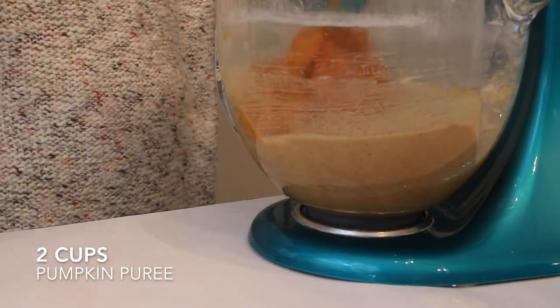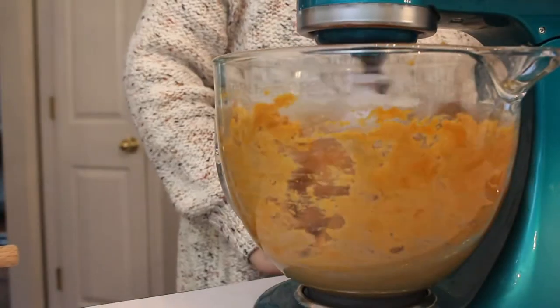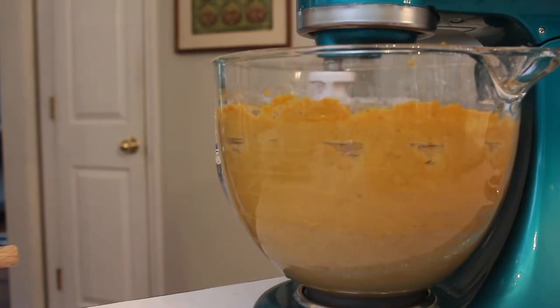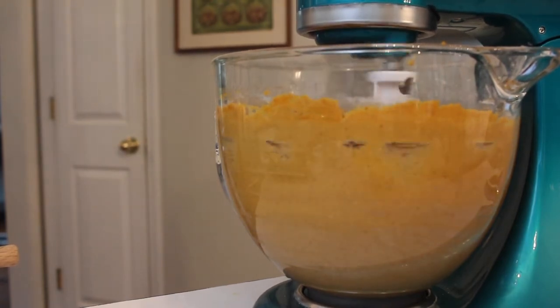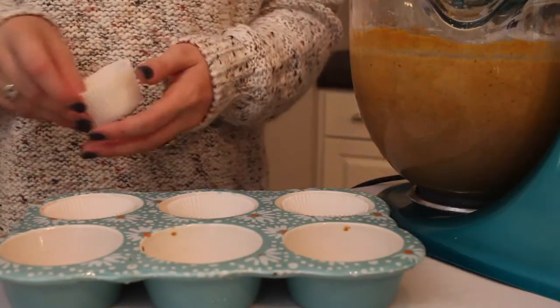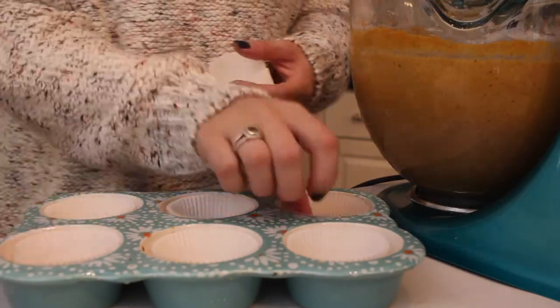Then I'm going to go ahead and start adding my pumpkin in. I'm adding two cups of pumpkin puree, or one whole can of pumpkin puree. You want to make sure this isn't the pumpkin pie mix — you want to make sure it's actual 100% puree. It makes a difference.